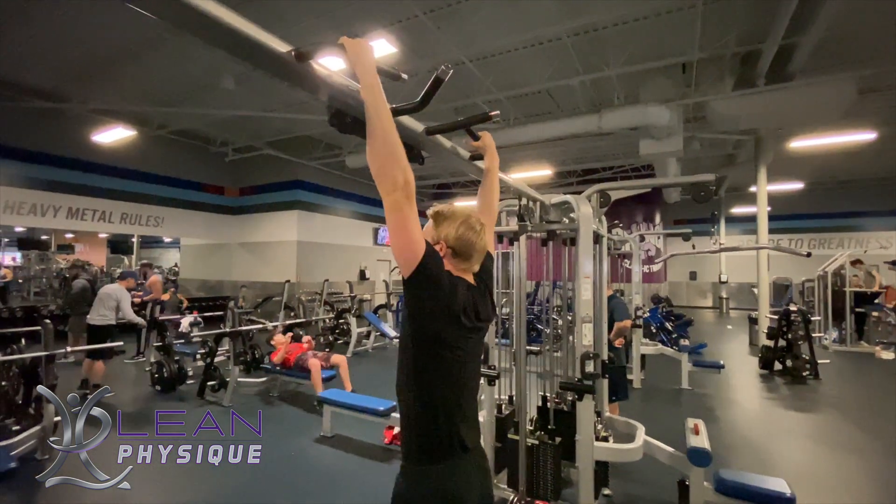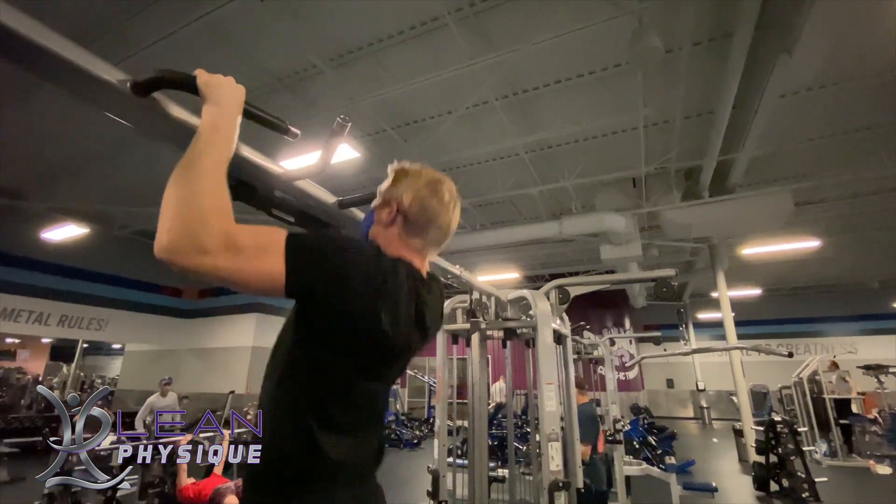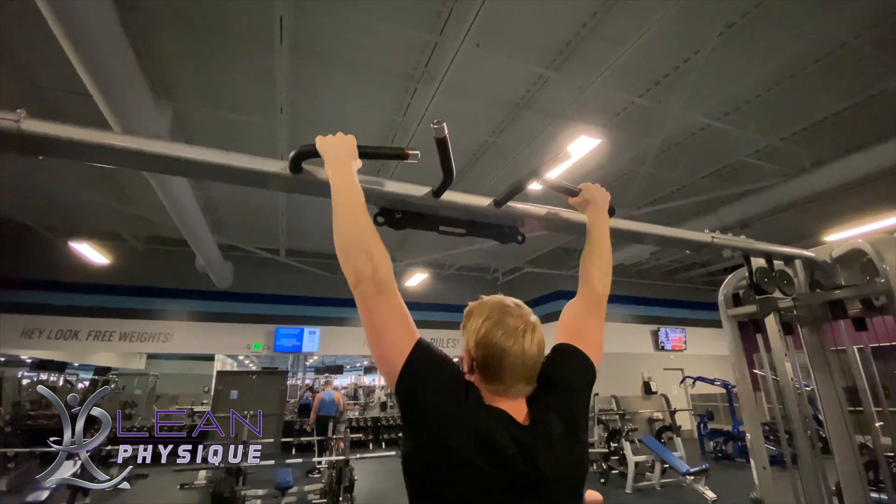Hello everyone, I'm John Kleinhans with Lean Physique. Today we're going to look at the upper body exercise of a pull-up. Now in order to do this exercise you do need a reasonable amount of strength in order to execute it correctly.